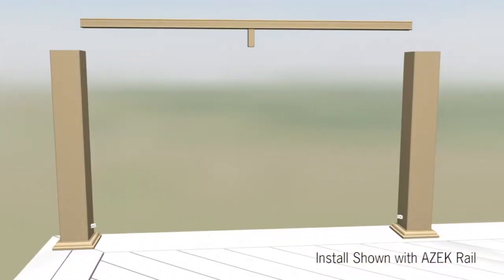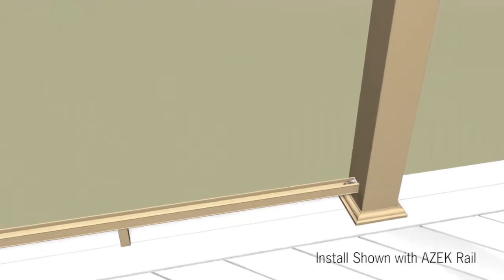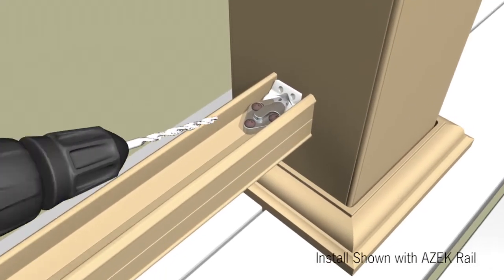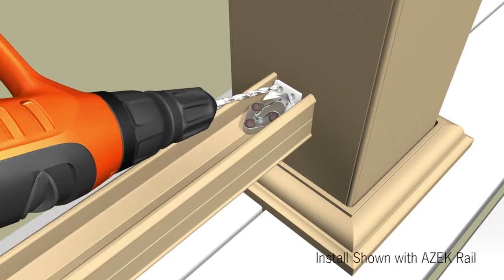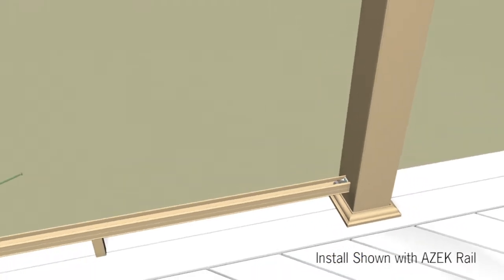One foot block for a section up to six feet. Now, position the bottom support rail onto the support blocks. Pre-drill 7/64th inch holes through the post sleeve into the post through the holes in the mounting brackets. Secure the bottom support rail using brackets with number eight by three inch screws.